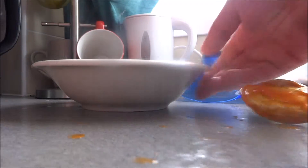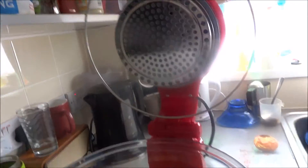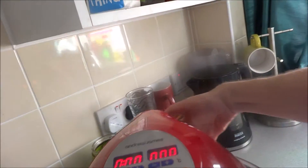Oh yes, you guessed it — we're going to stick her in the halogen oven. James's halogen oven. Shut the lid off.